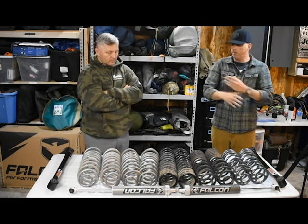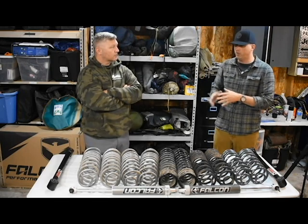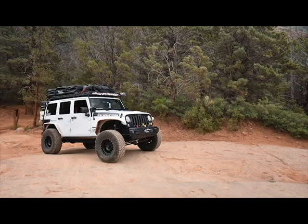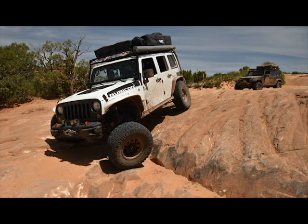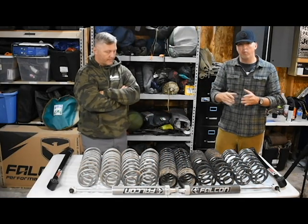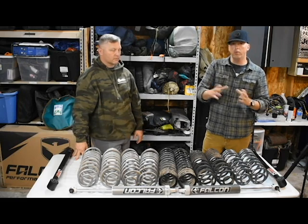Our Arizona trip was the first trip we took with the Outback coils on — we're both running Falcon shocks, I'm running the 3.3s on mine. That's the first trip I've ever taken with a suspension that I didn't feel like there was a limit to it. It was able to hold all the weight we packed in for that trip. I had zero sag.